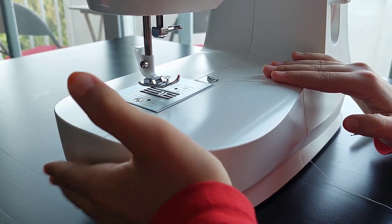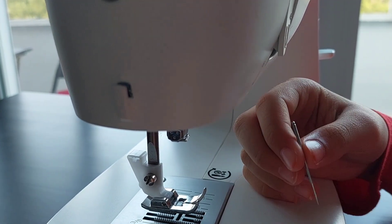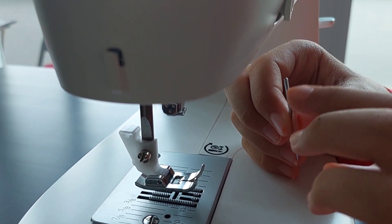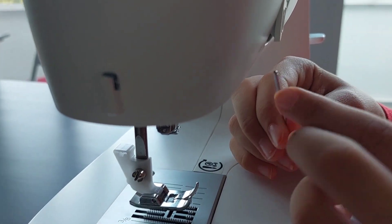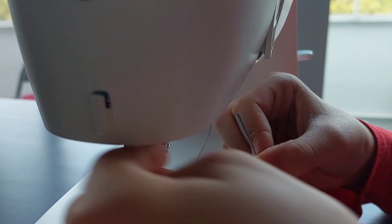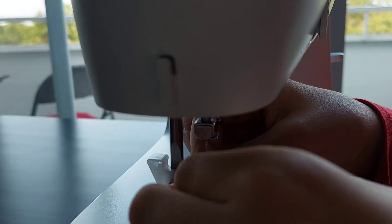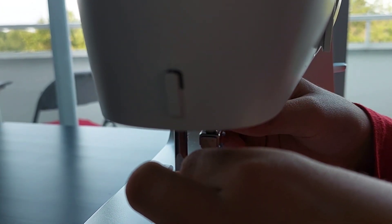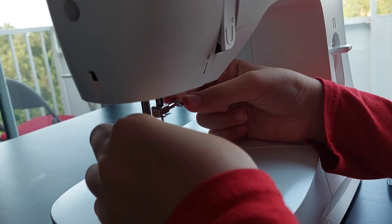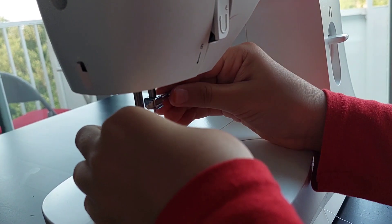Now put the needle in. There are different types of needles — thick ones, thin ones — all for different types of sewing. Look at the top of the needle: there's a round part and a flat part. We want the flat part facing away and the round part facing us. Insert it up through the holder. There's a screw here — to loosen it turn one way, to tighten it turn the other way. Tighten it so your needle won't fall out.